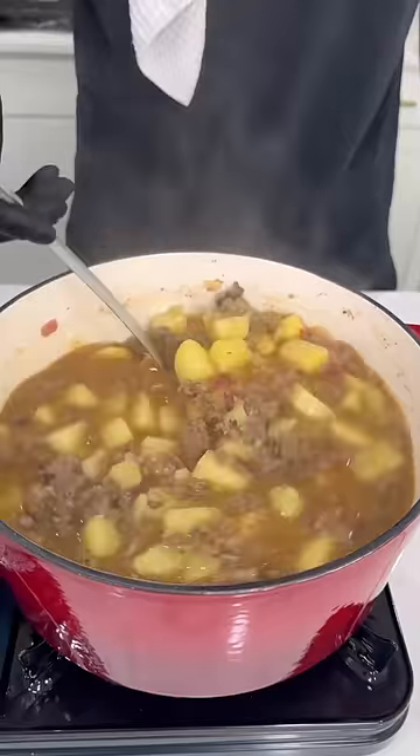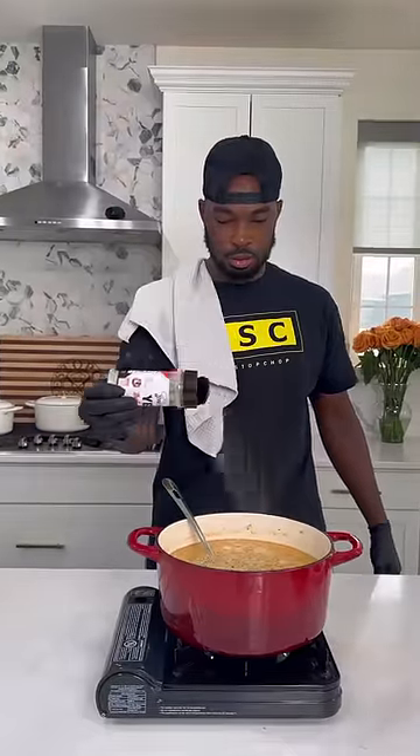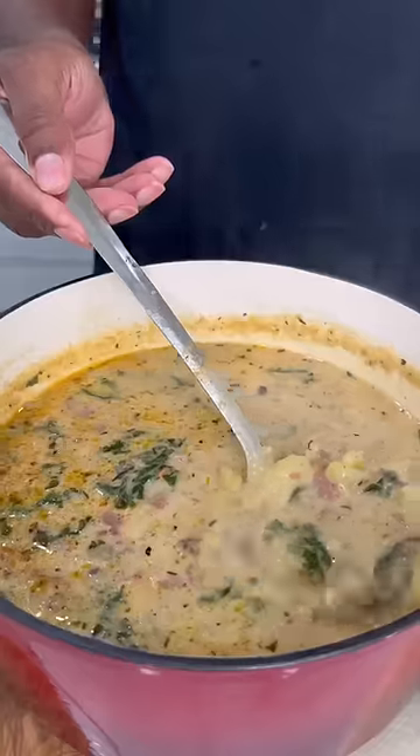Now in that same pot, you want to add the sausage crumbles and the bacon back to it. Give it a good stir. Add some heavy cream to make it nice and thick and creamy, a nice handful of grated Parmesan cheese, some of Kimmy's garlic and herb seasoning, and then a dash of nutmeg. Let that simmer down, then add the kale and let that cook for about 5 to 10 minutes.